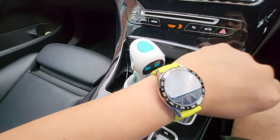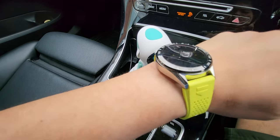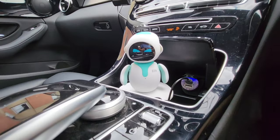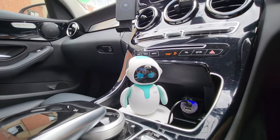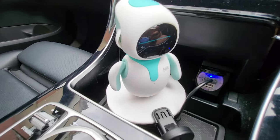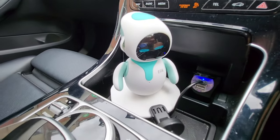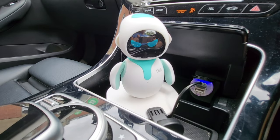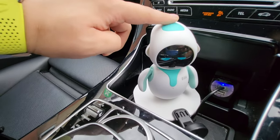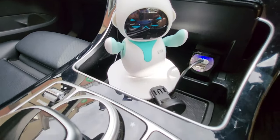You can see my Tag Heuer smartwatch with the neon green or yellow strap. I have installed Elic on my Mercedes C-Class — I just thought it would be nice to share this with you. We plugged in the USB-C, constantly charging Elic. Elic has its own personality — this one is always angry, very moody actually.